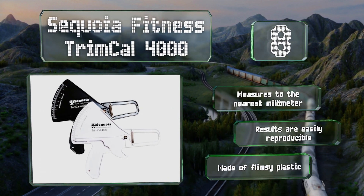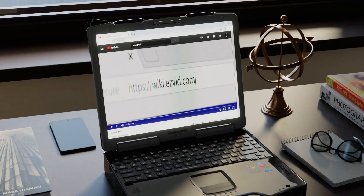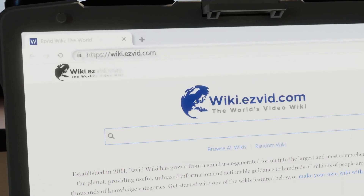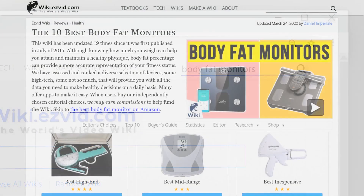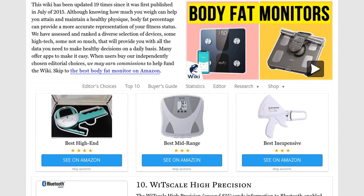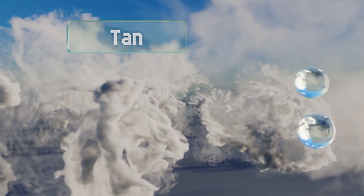Our newest choices can only be seen at wiki.easyvid.com — go there now and search for body fat monitors, or simply click beneath this video. At number seven, not content with just telling you how much adipose tissue you carry, the Tanita Duo also lets you know your water percentage as well.